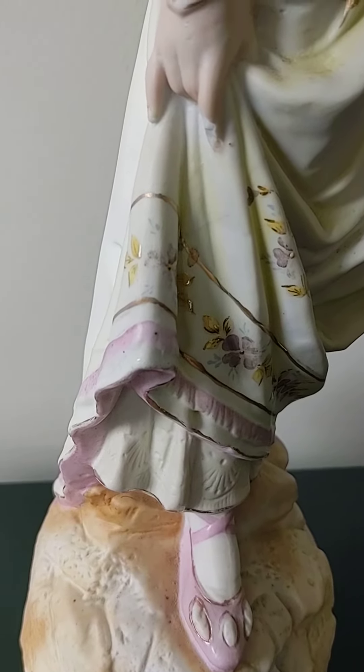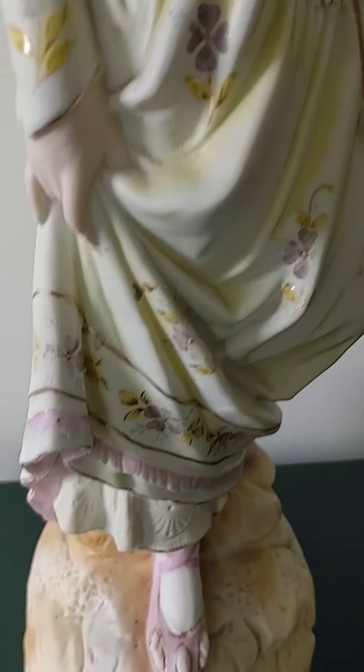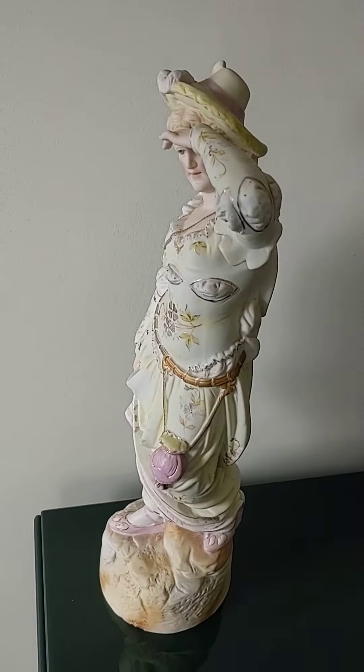I knew you were expecting this — her forefinger is missing the tip. I didn't see that until after I bought it. I checked it out, I thought I had, but there you go.